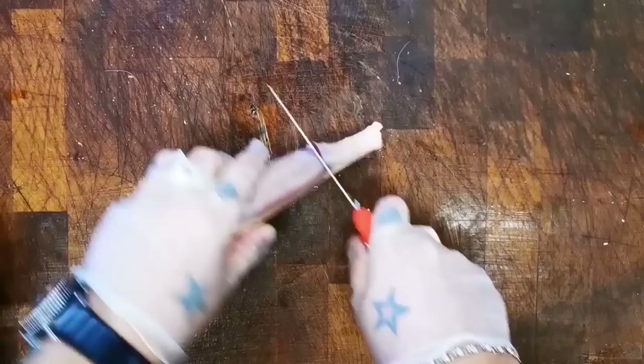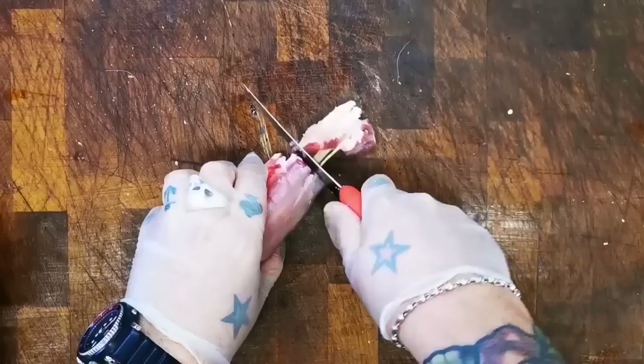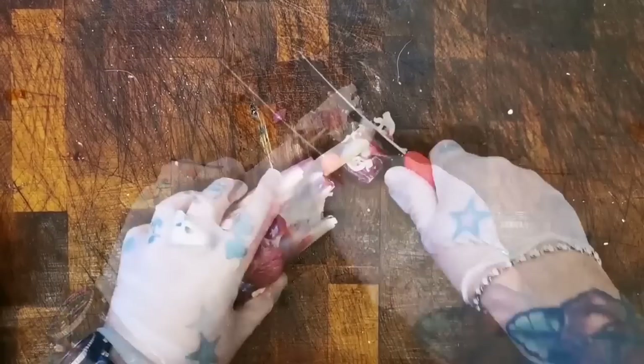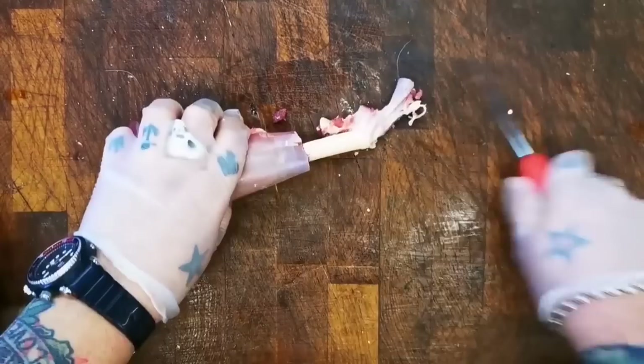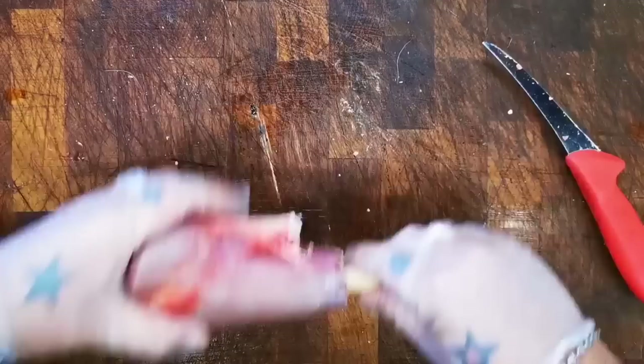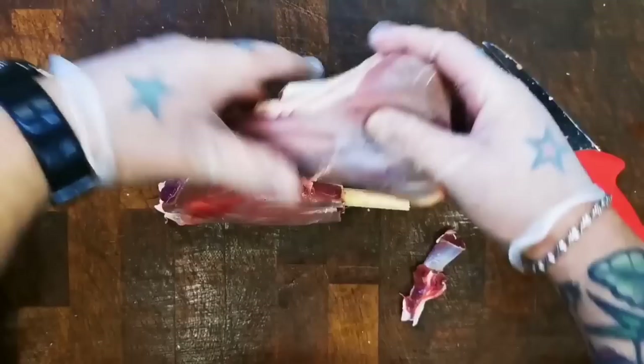About two or three inches down, scrape in with the heel of your knife — you can see that membrane is coming away. Cut through that and any stragglers, and then we pull that off, and that gives us those lovely venison shanks.